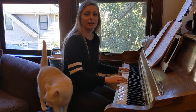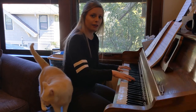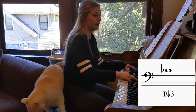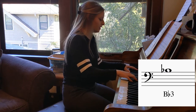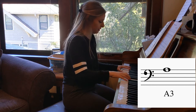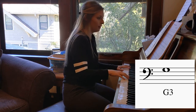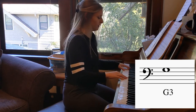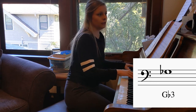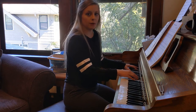All right, we're going to start on an E. Now we're going to start holding the bottom note for three beats.